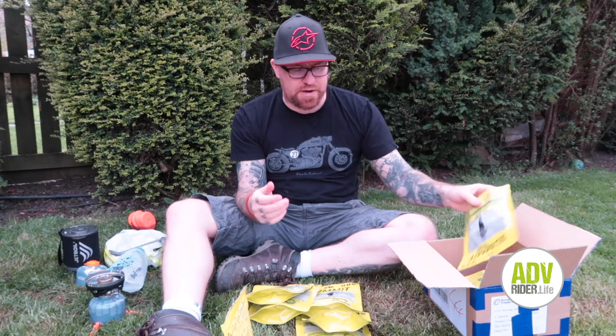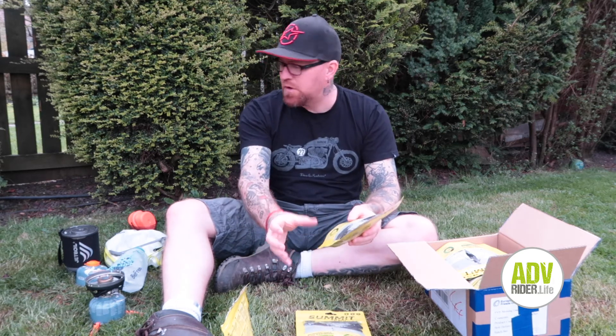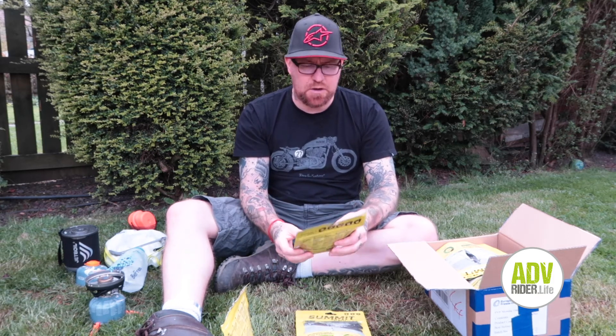I will just say that I'm not sponsored by Summit to Eat or anything like that — it's just what I prefer to take with me when I go on my trips. Because with some of the other freeze-dried foods I've found, they want you to place the packet into your container — your Jet Boil or something like that — but sometimes containers are quite big and it's not always easy to do. I prefer to just take the top off, pour the water in, wait, get it eaten, and then scrunch it up, put it in a little plastic bag, and throw it into a bin when you come across one.